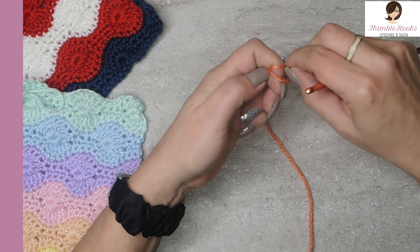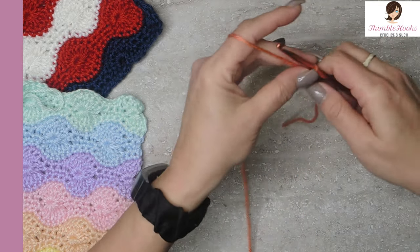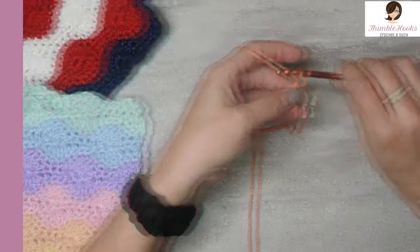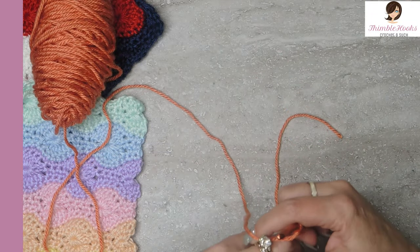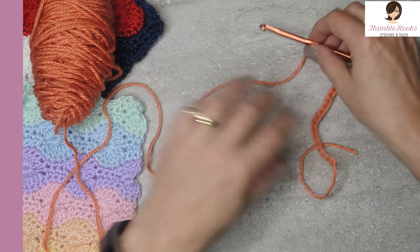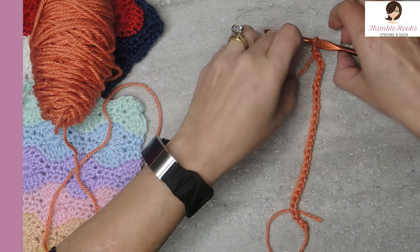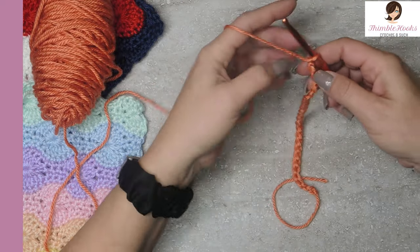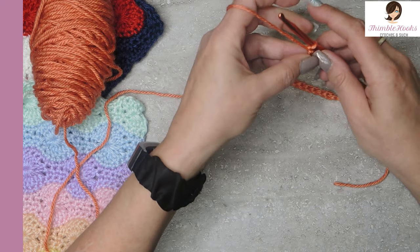I'm going to use — oh surprise, surprise — Caron Simply Soft again. This is Persimmon. I thought this would show up nicely on screen. Multiples of 10 plus 6 plus 1, so I'm going to chain 27. The band tells you to use a 5mm hook, but I went up just a little bit to a 5.5mm — go up half a step. So there's our 27 chains.